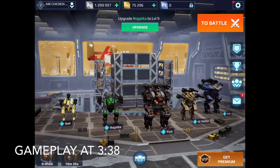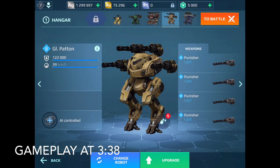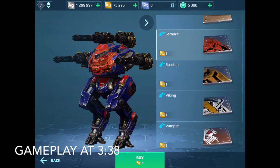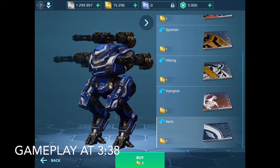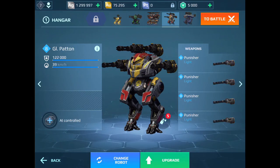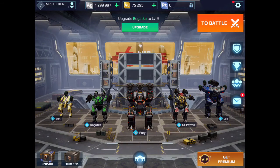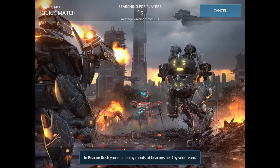This is gonna be our hangar. Let's give the GI Pat a paint - I'm gonna go with Spartan, I think that looks the best. As you guys can see we practically have unlimited gold and silver on the test server. Anyways, this is the hangar we're gonna run - let's jump into a game.